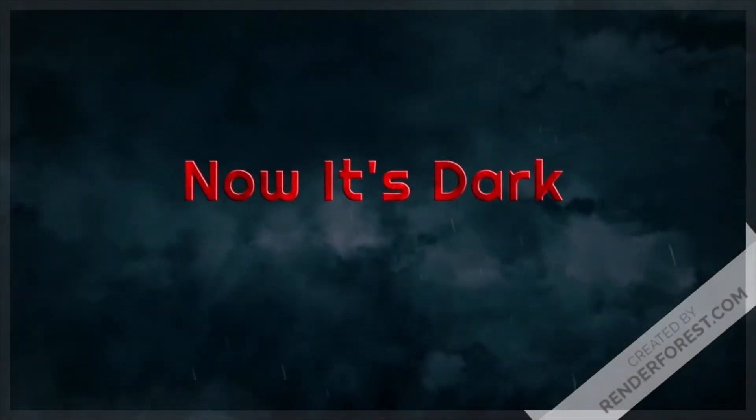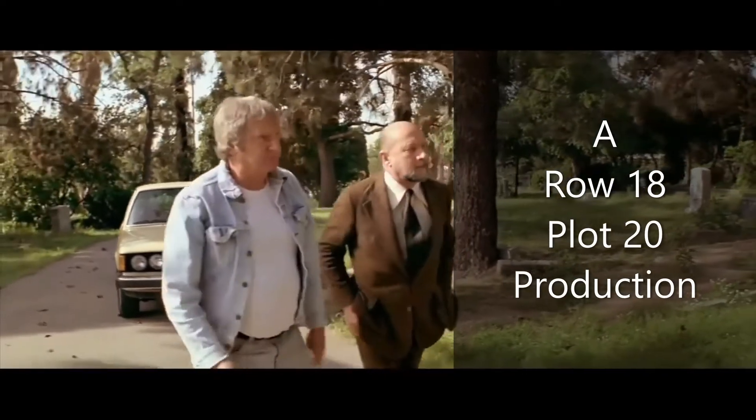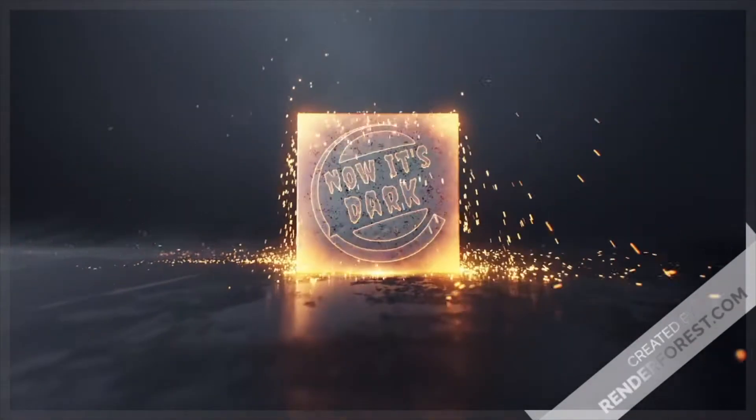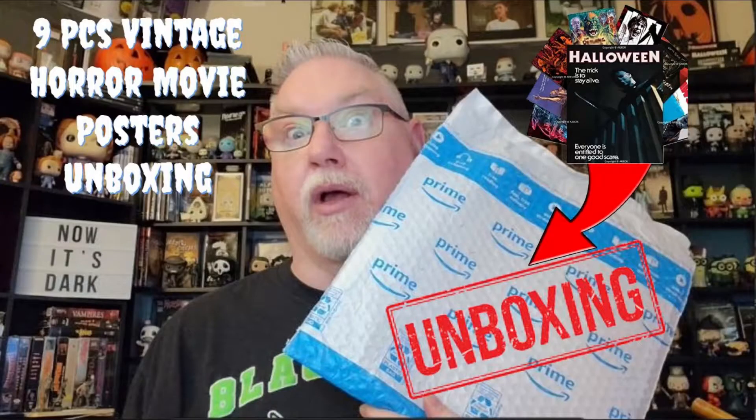Welcome, Foolish Mortals. Row 18, Plot 20. Hey everybody, welcome to Now It's Dark, I'm Jim. And today I'm doing an Amazon Prime unboxing of nine vintage horror movie poster prints.